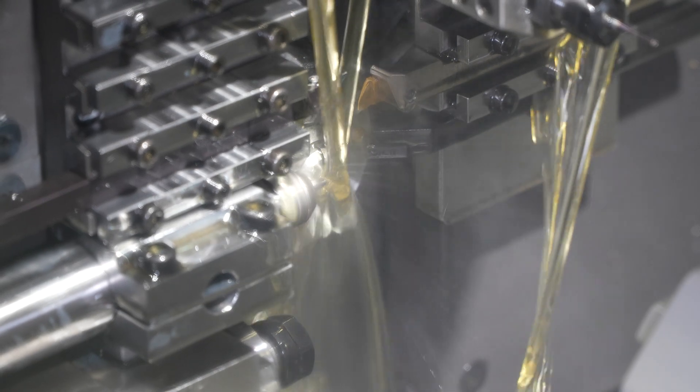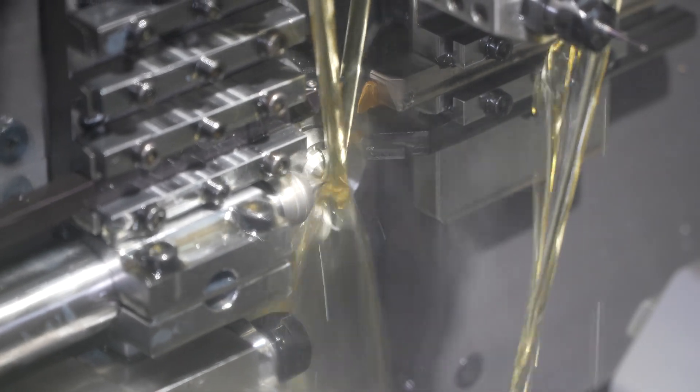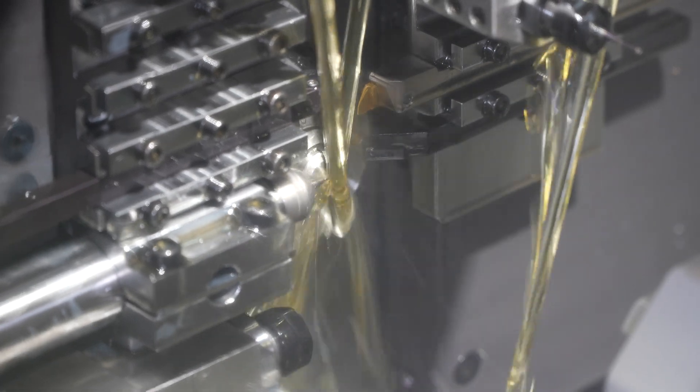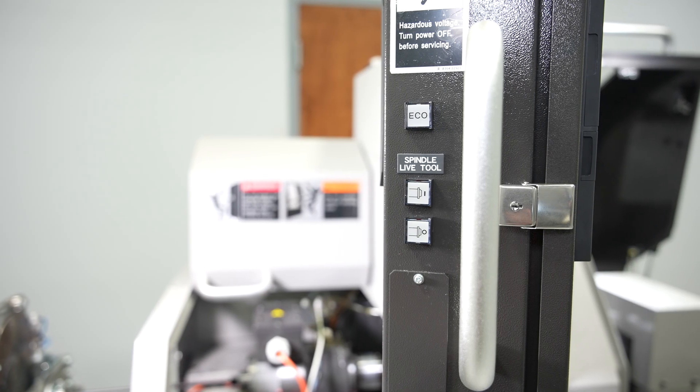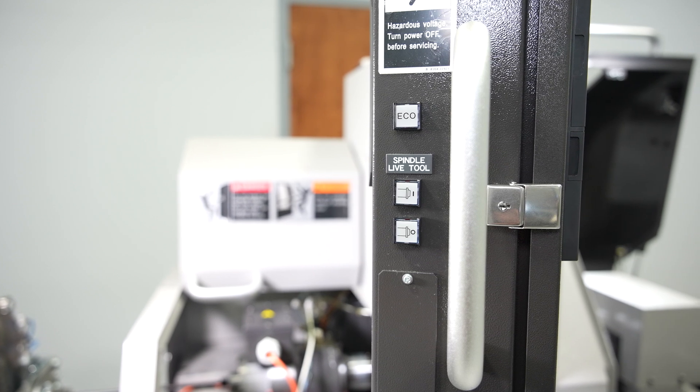The P036W comes standard with a gear-driven live tool spindle and an NSK high-speed spindle up to 80,000 RPM. This allows for higher torque with the gear-driven spindle and higher speed for the micro cutting tools with the NSK spindle.